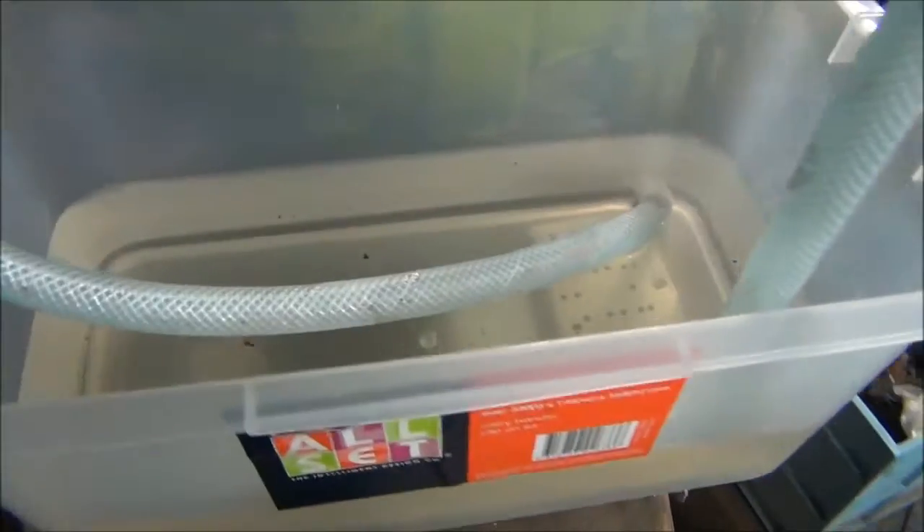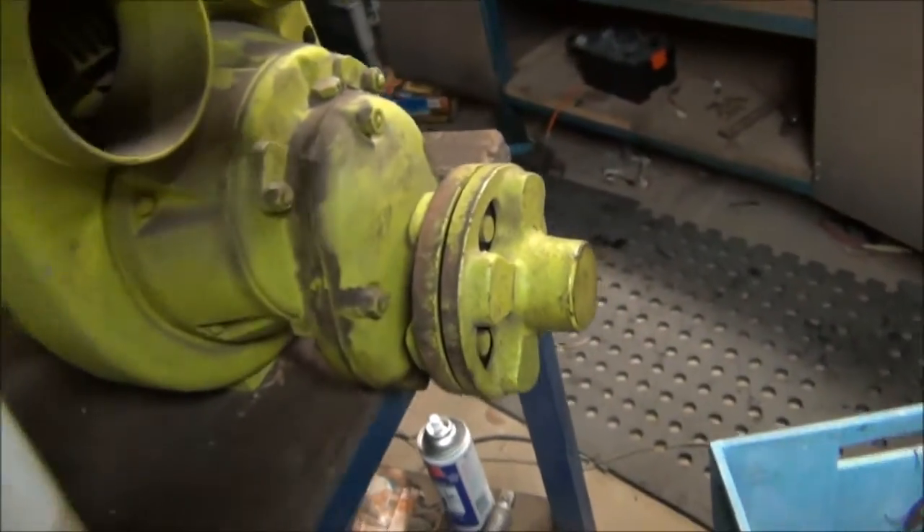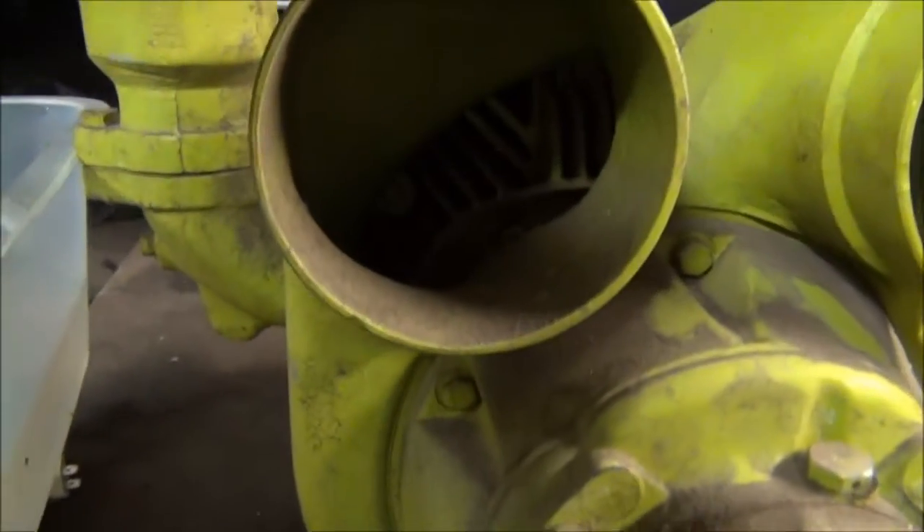That's my little makeshift water tank. You can see inside there the cooling fins, at least a little bit.